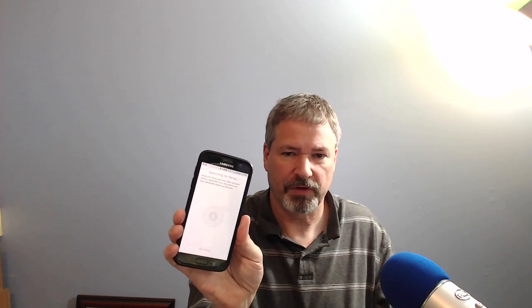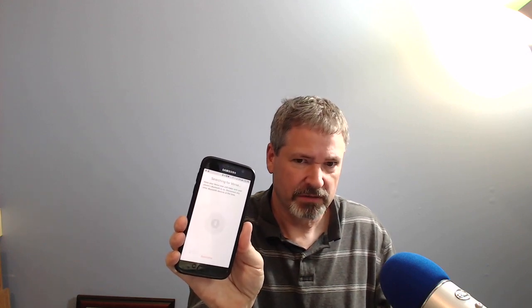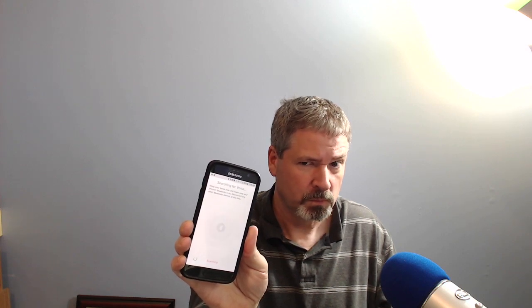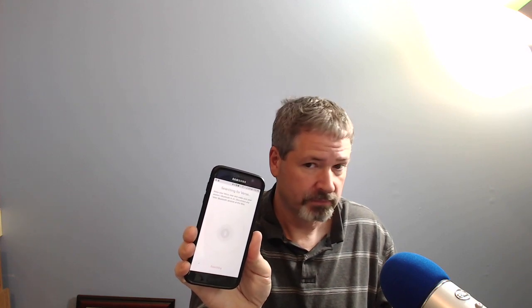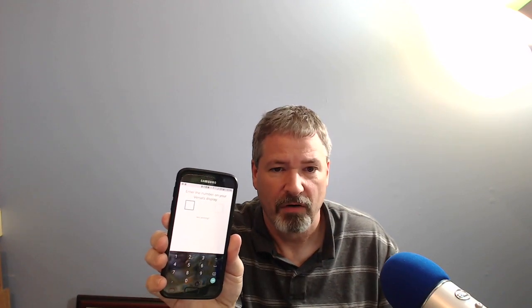It's searching for my Versa — got the little Bluetooth icon there. Will it find it? Let's hope so. Something happened — found it! It's connecting. I have a number now on the device; it's asking me to type in the code. If you've set up a Fitbit before, you've probably gone through this where you had to type in a code to confirm. I typed in the code and now it says connecting.